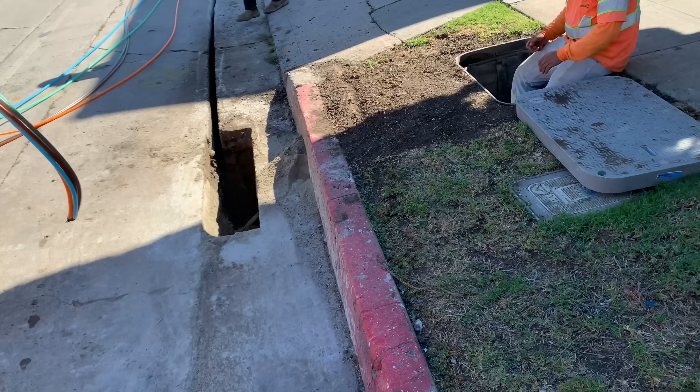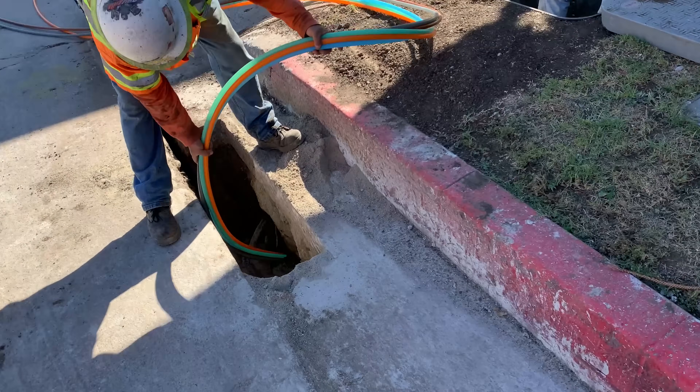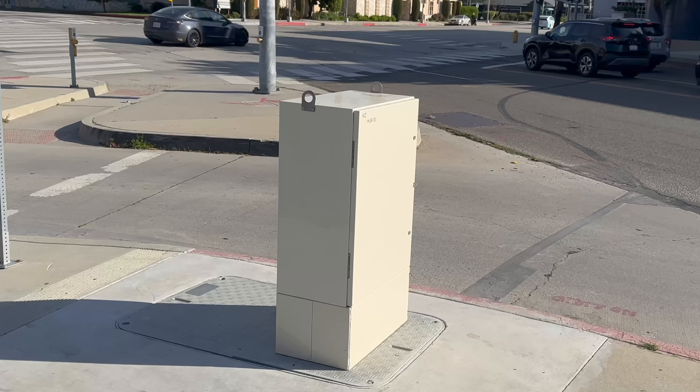The seven-millimeter tube is for a single fiber that serves one household. The larger 18-millimeter conduit is for a large cable holding hundreds of fibers that travel from the street vault to the street cabinet.